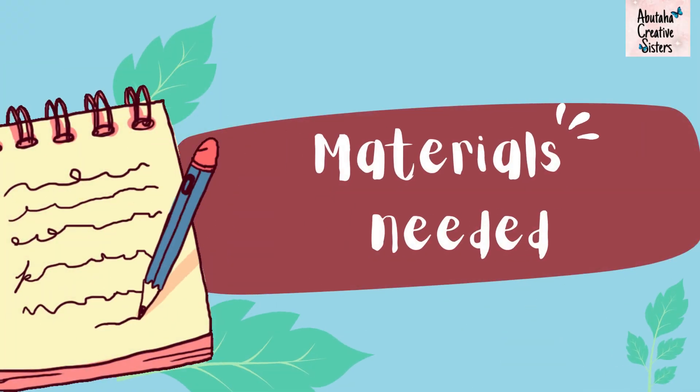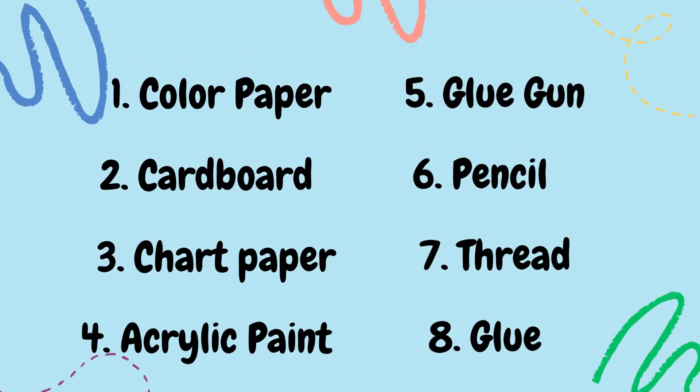Materials needed: color paper, cardboard, chart paper, acrylic paint, glue gun, pencil, thread, and glue.